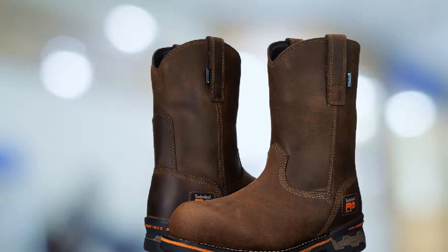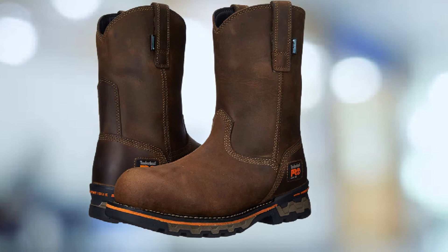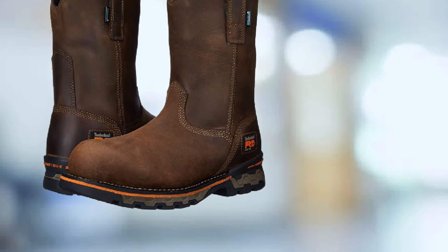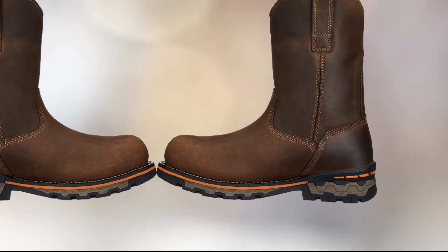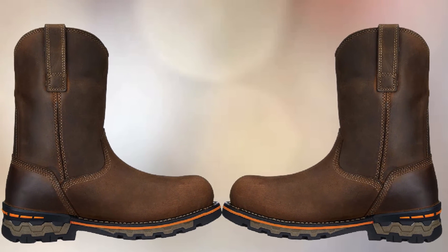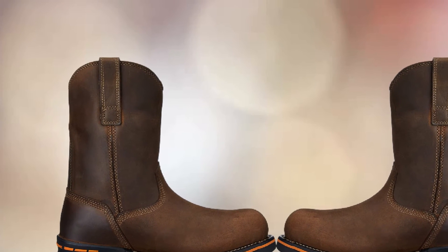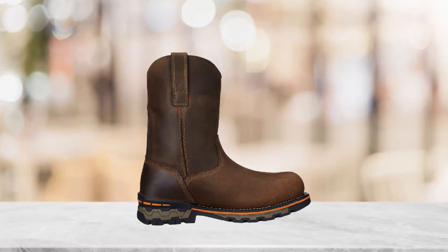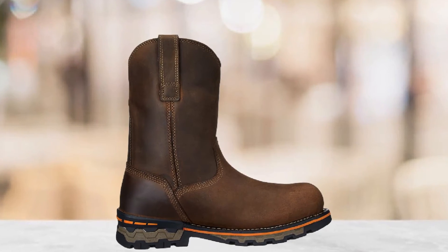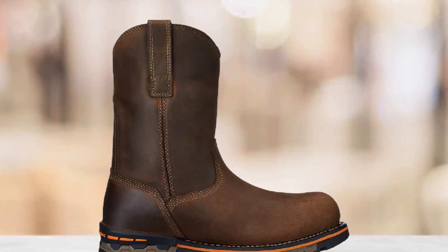If there are any zippers or tongues, they are treated with water-resistant coatings. Integral gussets are built to further deter the entry of water. The anti-fatigue technology is designed for comfort and absorbing shock. The geometrical technology returns energy to the foot, delivering comfort and support all day long. Timberland Pro Ag Boss features Western-inspired styling and waterproofing, so you can survey the job site or walk on a construction site without worrying where you are stepping.